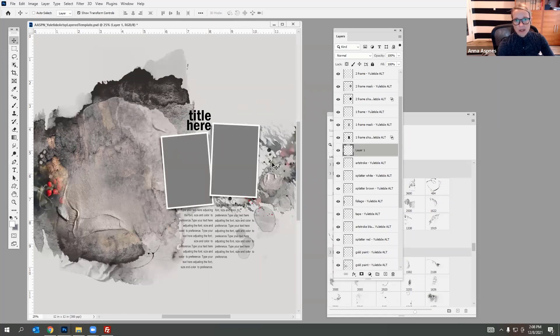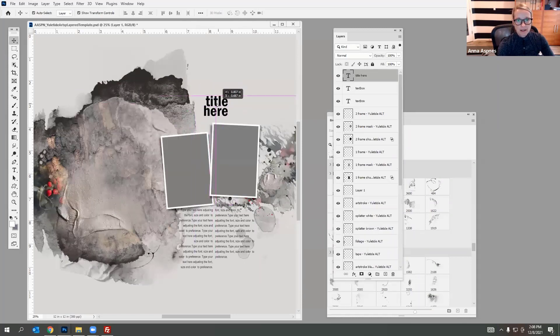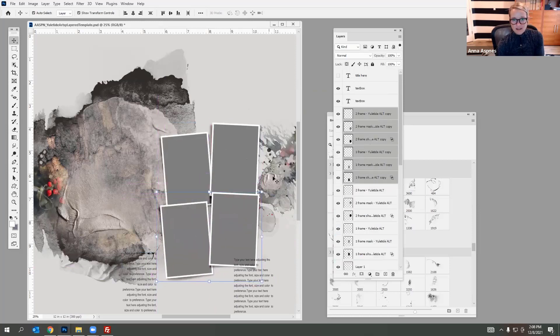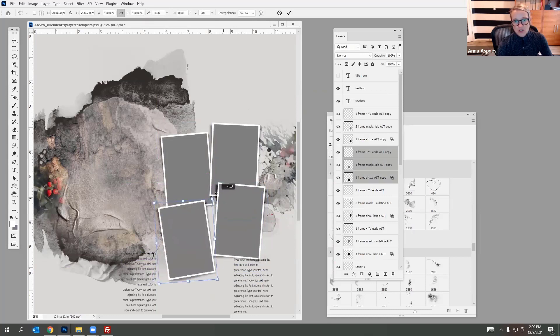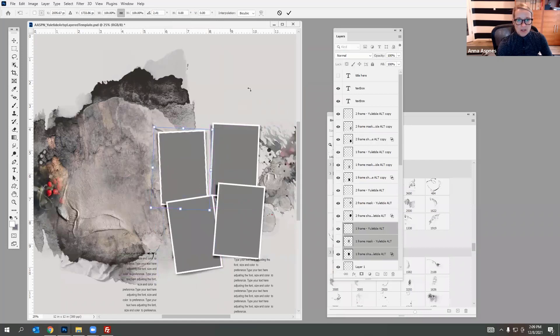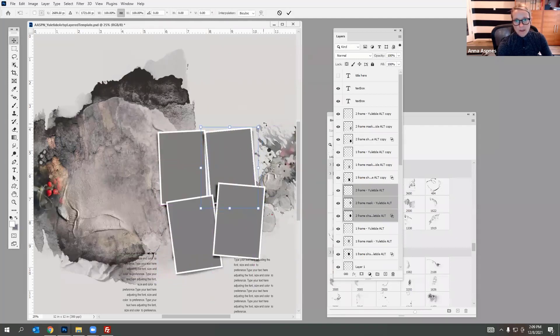The first thing I'm going to do is play around with the different layers and some of the different ways we can mix this template up. You have the title here as a text layer — I really just use this as an idea for placement of title, so I'll turn that off. If I have five photos instead of three, I can duplicate these frame layers and add additional spaces. I can move these around, change the rotation slightly, and give them a little variation.